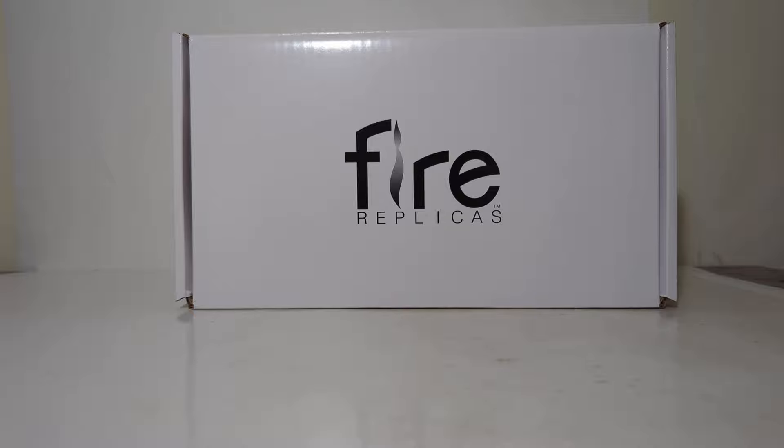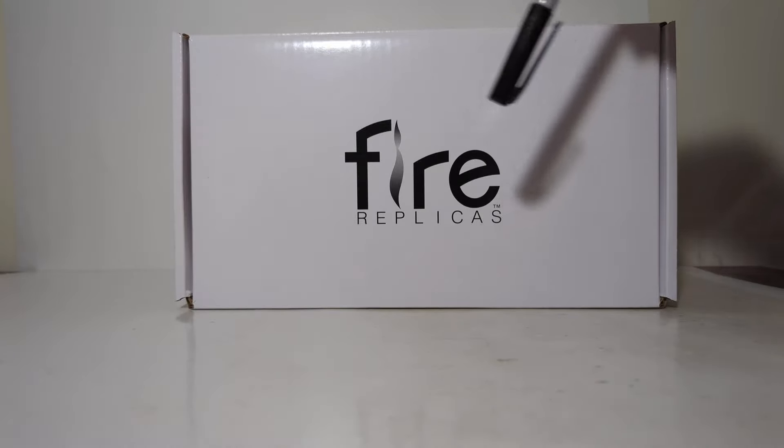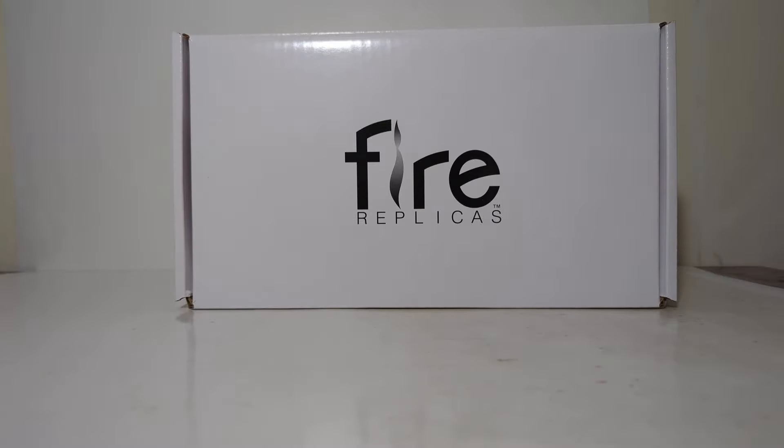This is the 1:50 scale NYPD ESS-14 Hazmat Command Truck, which is a 2007 Ferrara Igniter Hazmat Command Vehicle. The Fire Replicas item number SKU is FR-086-14. This model retails for $299, and it's one of only 250 that have been made. As of early 2024, this truck is still available from the Fire Replicas website — click on the link in the video's description if you want one.